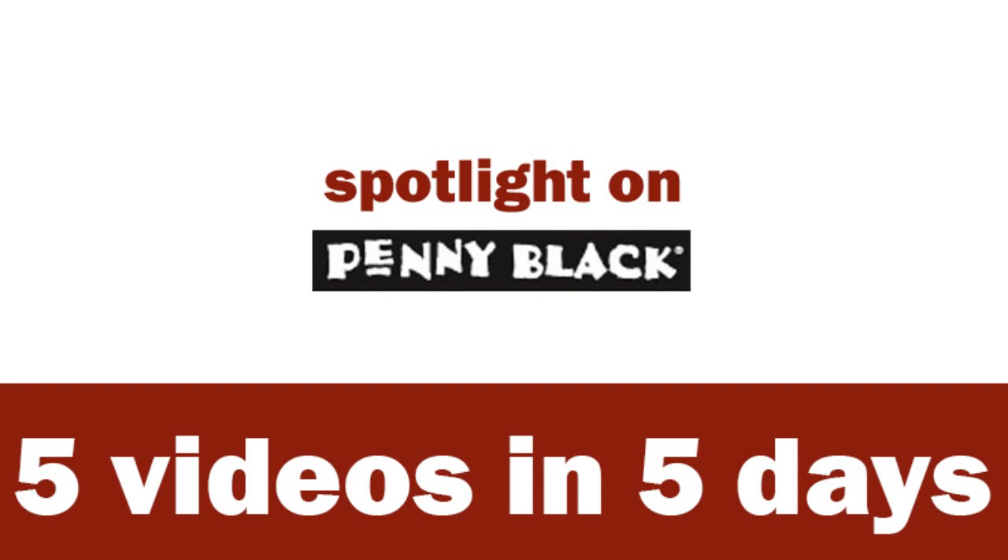Hi everyone, it's Vicky here with a fun event this week. I am featuring Penny Black, so I will be posting 5 videos in 5 days.